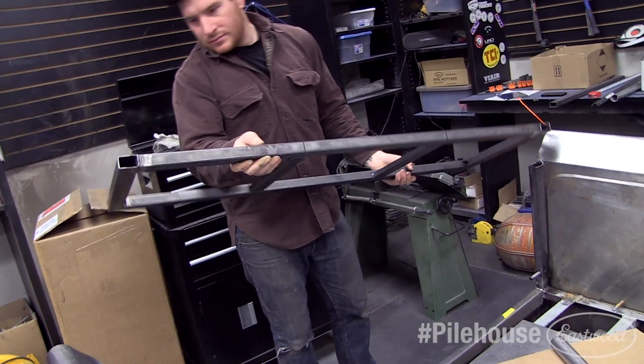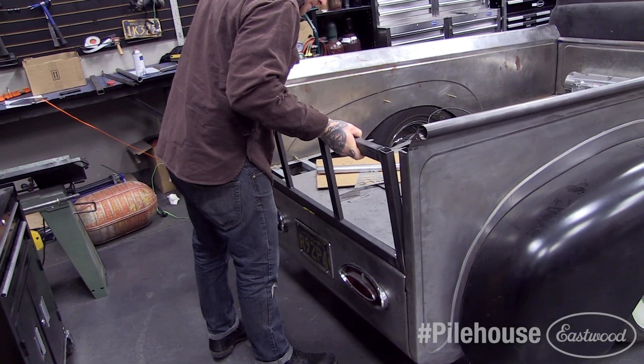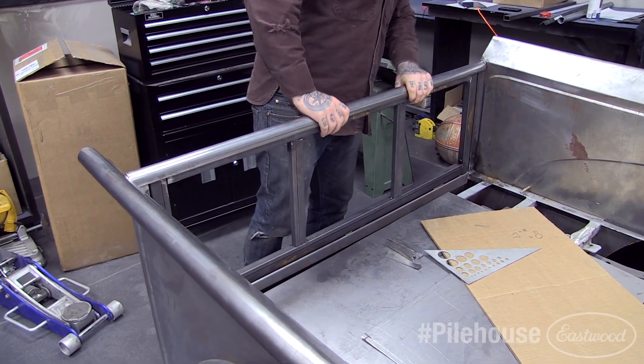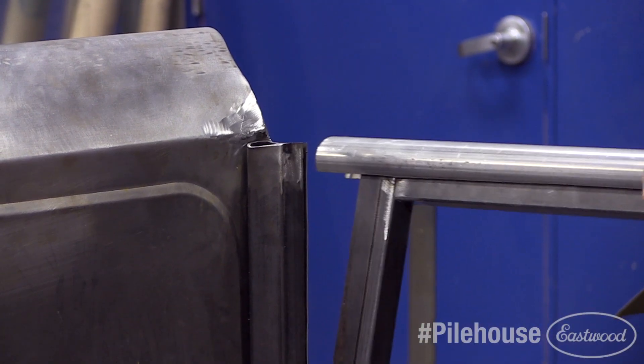We're now ready to test the function of our hinge and latch system. You first install the right side of the gate that's keyed, and then slide the left side in place. The slots in the end of the round tubing fit over the outside edges of the bed tightly as you drop the tailgate down into the latch position. You then lift the tailgate up to clear the round tubing.